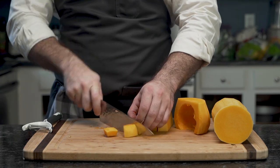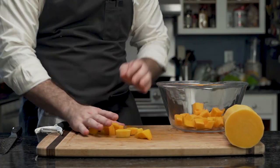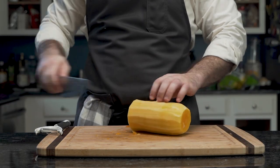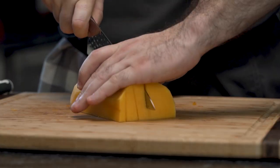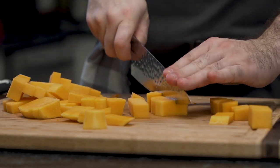He then cuts the squash into one inch cubes, or arches, because those clearly are not cubes. He sets it aside and cuts a small piece off the top so he can lay it flat. He does in fact cut both pieces, but we only show one at a time. These two are cut into one inch pieces.